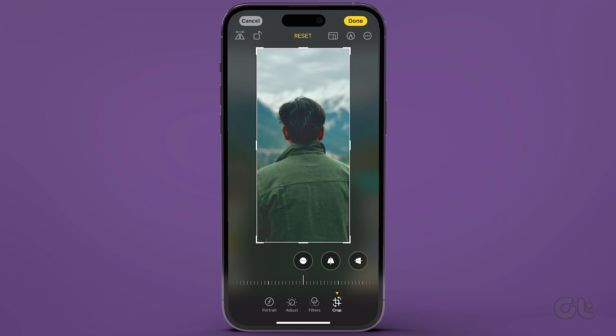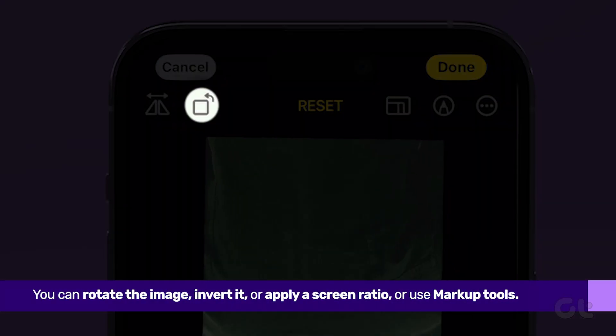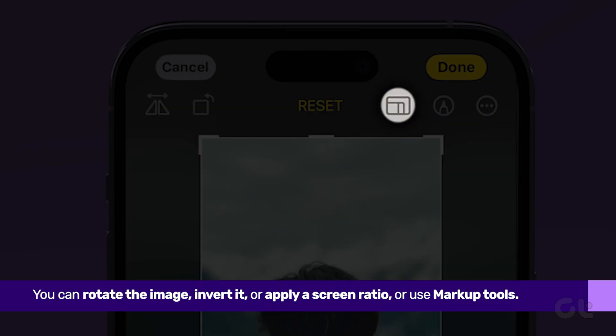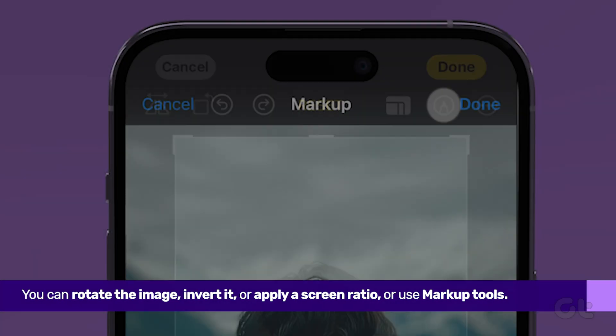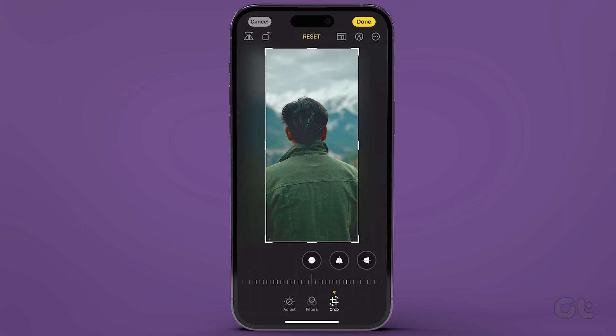It will bring up the full crop interface with the zoom level that you've selected, so you can crop into the part of the image that you prefer. You can rotate the image, invert it, or apply a screen ratio, or use markup tools. When you're finished, simply tap on Done. That's it — your image is now ready.